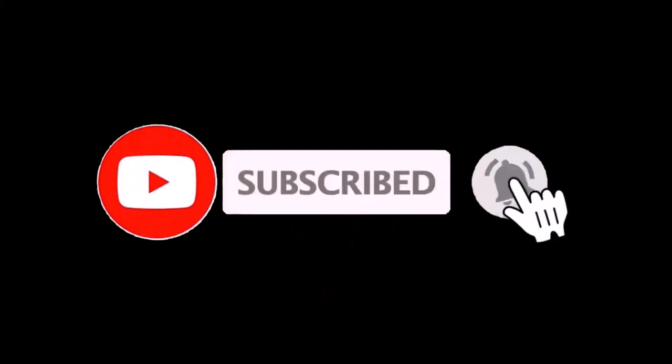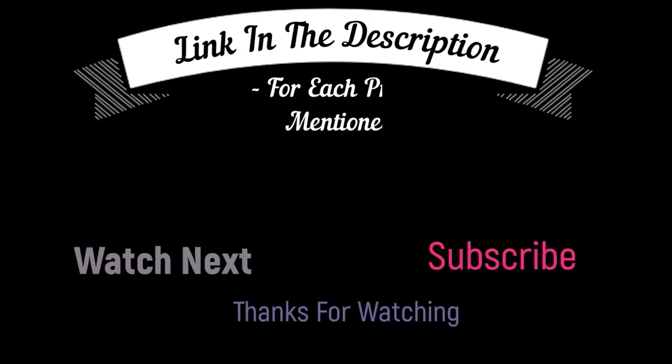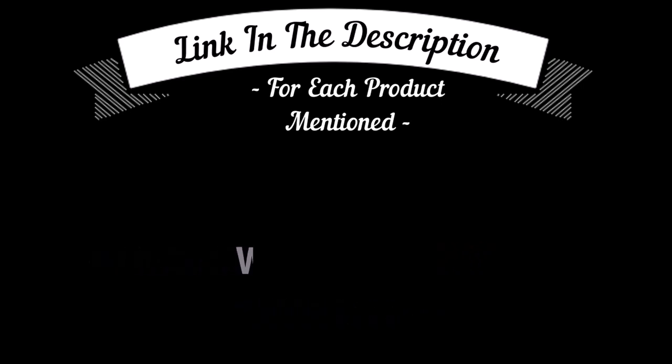That's all from my end. I make helpful videos daily, so do subscribe to my channel and hit the bell notification. To get more information or if you want to know the product price, please check my description box. For any kind of problem please comment below so I can help you further. Life is short so enjoy your life with our cool products.